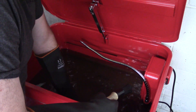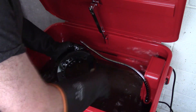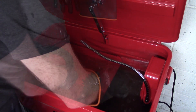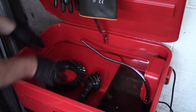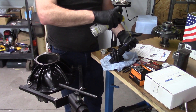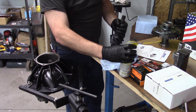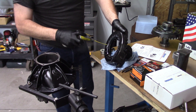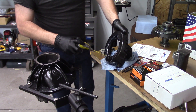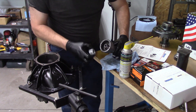That number I'm pointing out is the pinion depth — that is the number we need to shoot for later in this assembly using our pinion depth tool, which I'll explain in great detail. We're going to wash our gears off, make sure all the crud is off, and then put some of this WD-40 lithium on here.